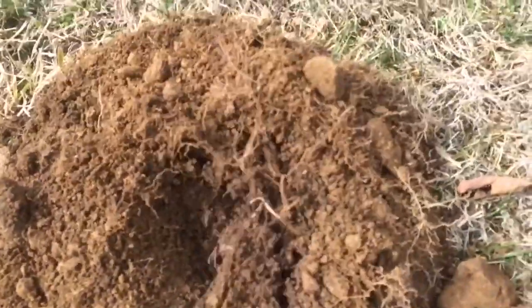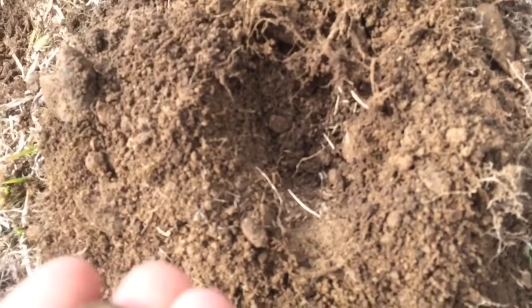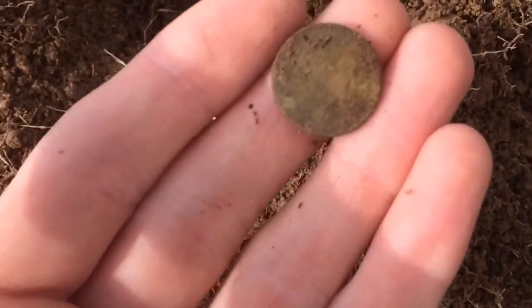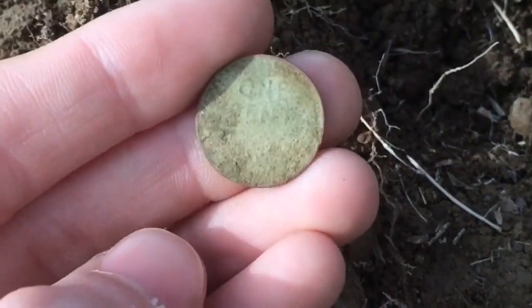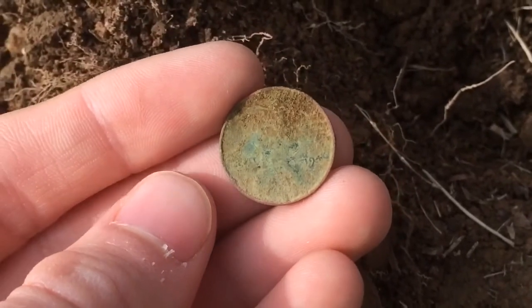Somewhere down there... it looks like it's going to be a penny. There it is. I cleaned it off a little bit and it is a wheat penny. The year of it is 1946.